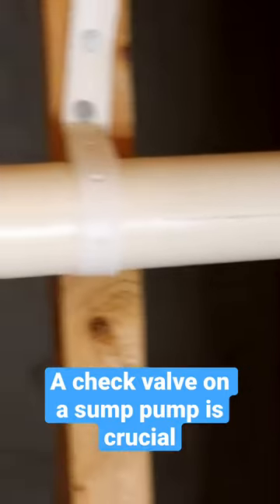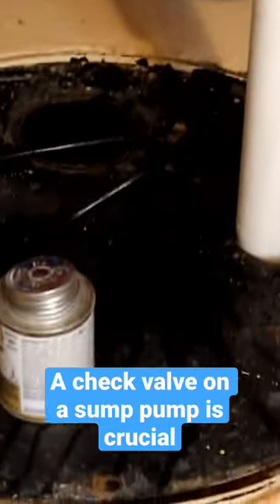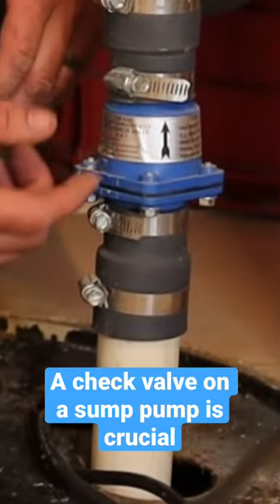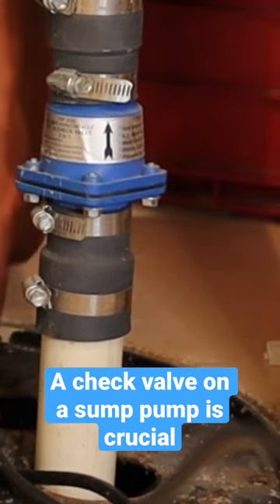The reason you have that is this pipe runs up and through the house, and you may have 20 or 30 feet of pump line that's holding water. If it didn't have this check valve, all that water would come back in, turn the pump back on, it would pump it out, and then keep doing this.